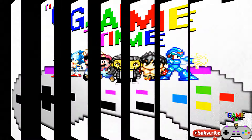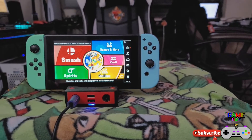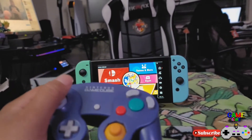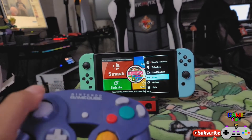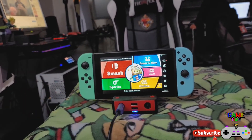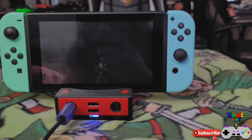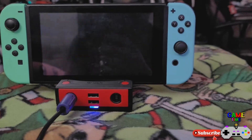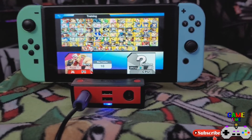All right, now we have our hub — or docking station, whatever you want to call it — hooked up. My GameCube controller is in the port, and I've got my original Nintendo GameCube controller right here. All the functions are working. Let's go to Games and More — Super Smash Brothers is always a great game to test everything on because of how it plays. We'll go to King of Fighter Stadium, one of my favorites, with Terry Bogard as my main.